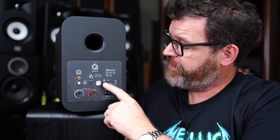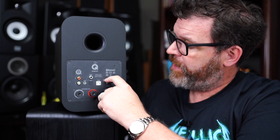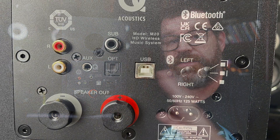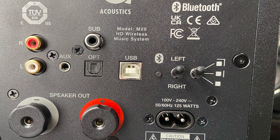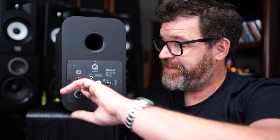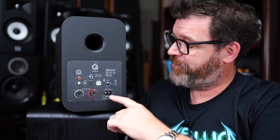There's a left and right toggle switch, which is really cool — if you only have one outlet and you want the powered speaker next to it on either the left or right side, you can simply change the switch to reassign which channel is which.